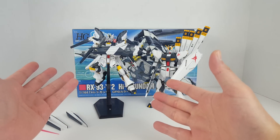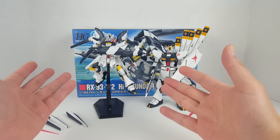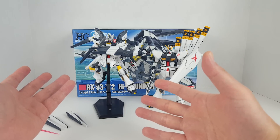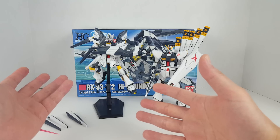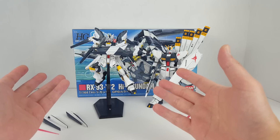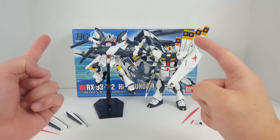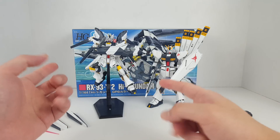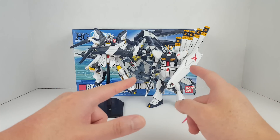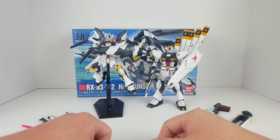I don't know if the Hi-Nu is actually canon — probably not, because it's like the Nightingale, a variation of the Sazabi. But it's popular enough to get a model kit in high grade and master grade, so it's definitely a thing. Anyway, we're gonna take a look at the Nu Gundam first and jump right into it.